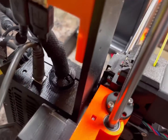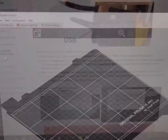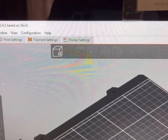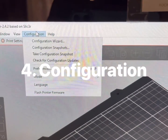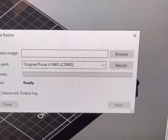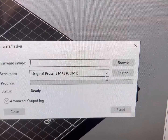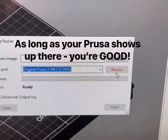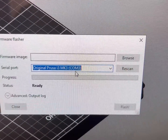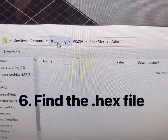We've got the printer on and the USB plugged into the computer. The next thing you're going to do is open up PrusaSlicer, go up to Configuration, click on that, go down to Flash Printer Firmware. Your printer should show up here identified — you can see 'Original Prusa i3 MK3' on COM3. If it doesn't show up, click Rescan and check your plugs to make sure everything is plugged in.